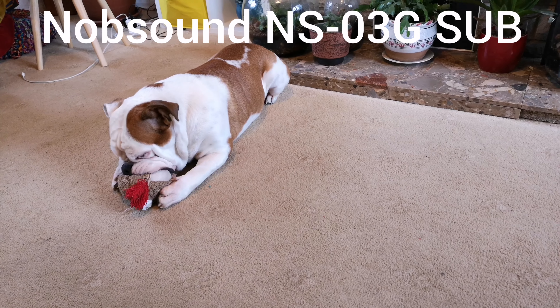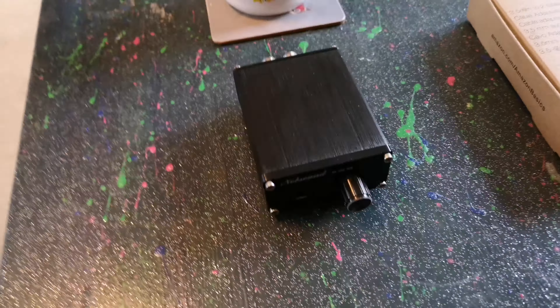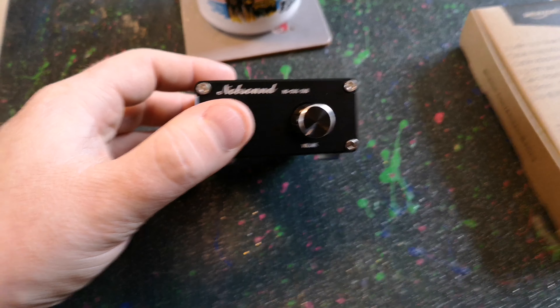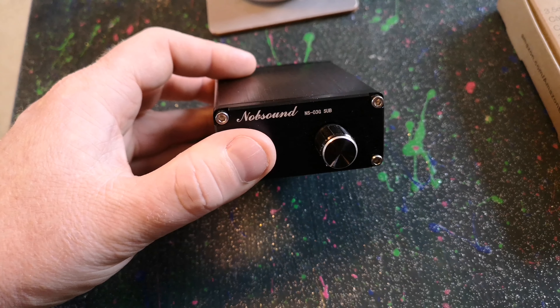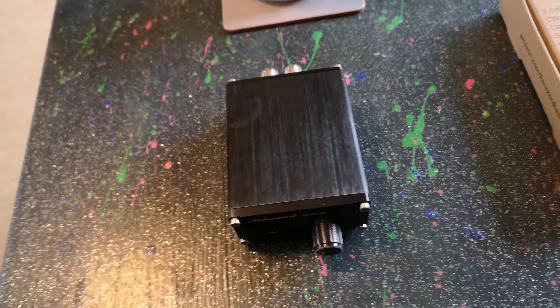Morning dudes, just an update. I'm going to show you the Knob Sound by Duke Audio — it's called the NS03G Sub, and it's the subwoofer model, obviously. I thought I'd show you what it was like.